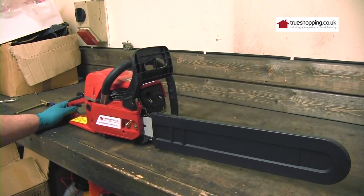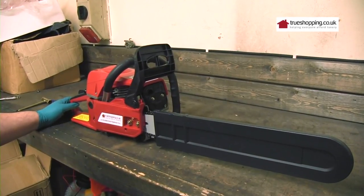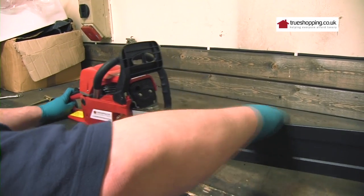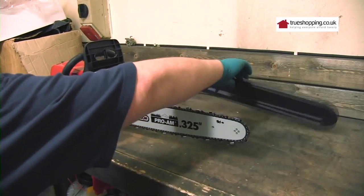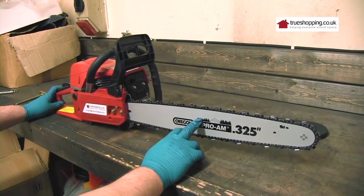I'm going to show you the process for adjusting the chain on a SLYD 5200B chainsaw. First of all you need to remove the rubber. This model comes with an Oregon chain and an Oregon bar.